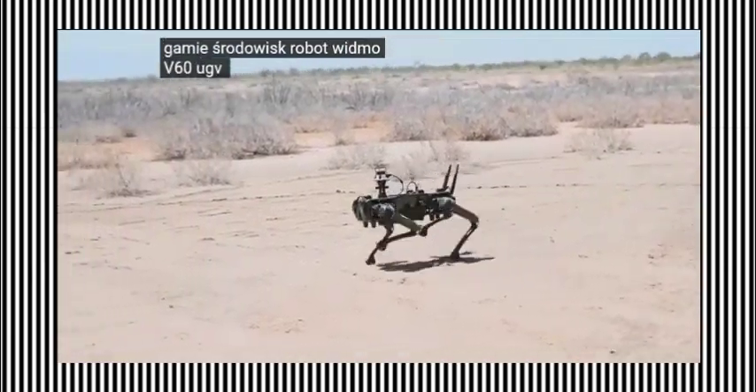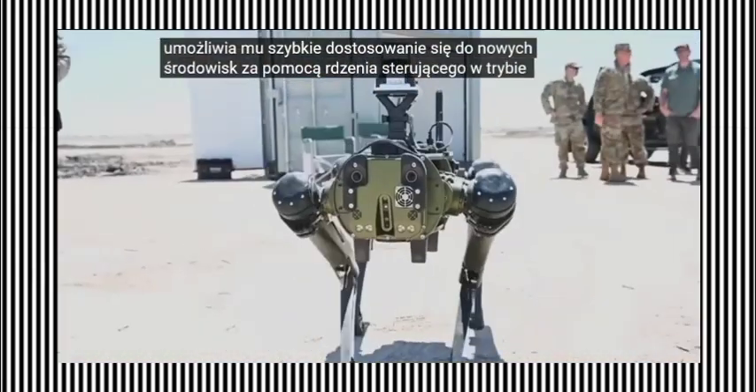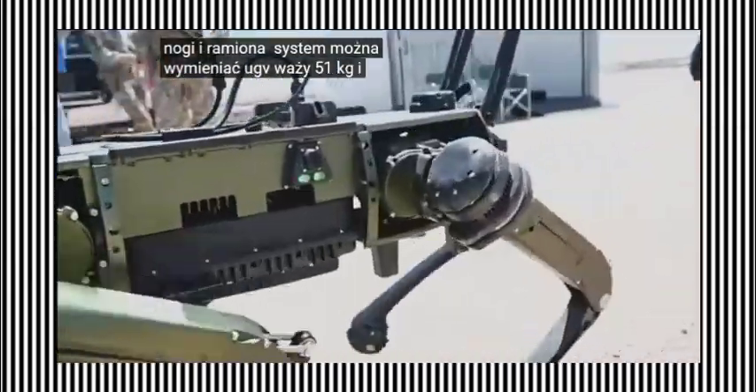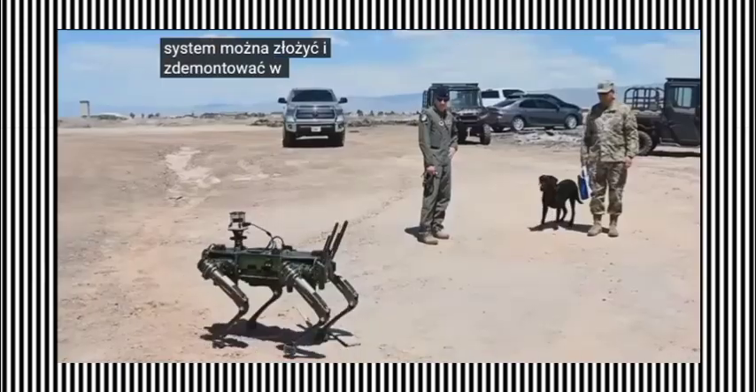The Ghost Robotics V60 UGV has a rugged design, which enables it to quickly adapt to new environments using a blind-mode control core. The legs and arms of the system can be interchanged. The UGV weighs 51 kilograms and can carry payloads weighing up to 10 kilograms. The system can be assembled and disassembled within 15 minutes.